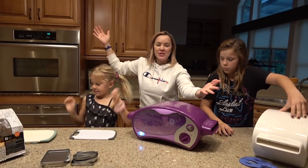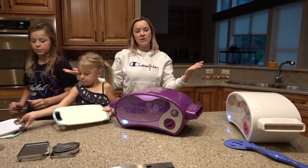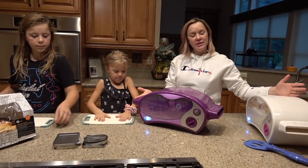Hello and welcome to the first ever, and only probably ever, semi-annual kids make parents a gourmet meal using only an easy bake oven.